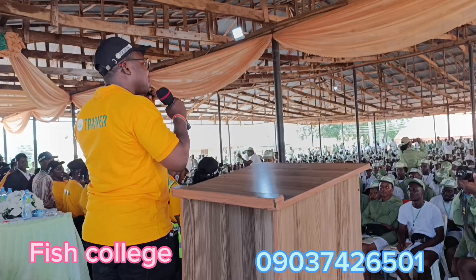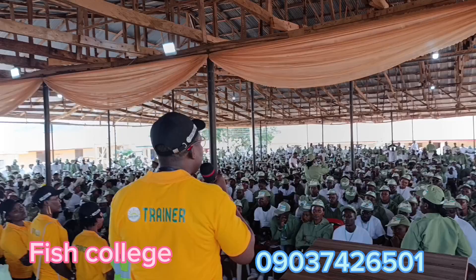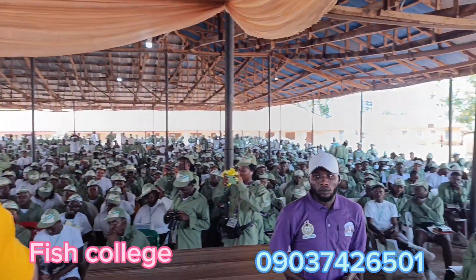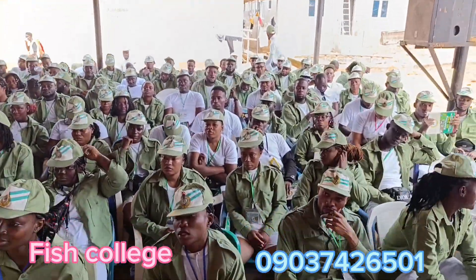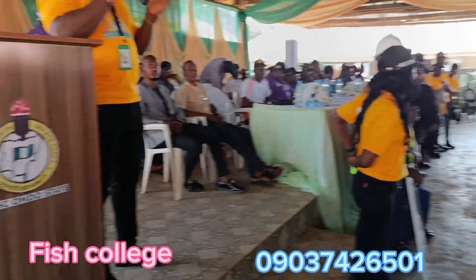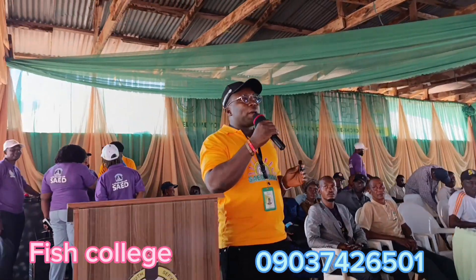I encourage you to pick up our training manual. Once you make a payment, we'll send you a link for you to read so you can understand it deeper. You can see unemployment is increasing — we encourage everyone to embrace agriculture and provide food on your table and also empower yourself with every skill you need to move forward.